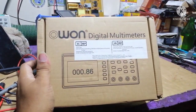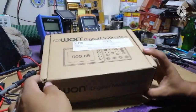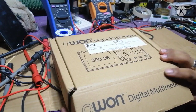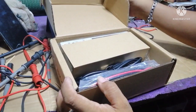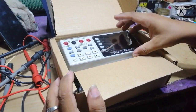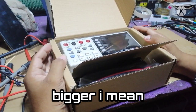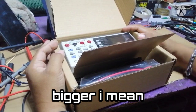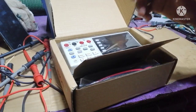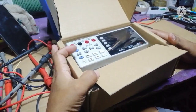Without further ado, let's unbox this one! So the digital multimeter — we'll see what's inside. So there's the meter. I expected it to be more wider, more higher. I thought it would be the same size as my digital scope, but it's smaller, guys — it's smaller.